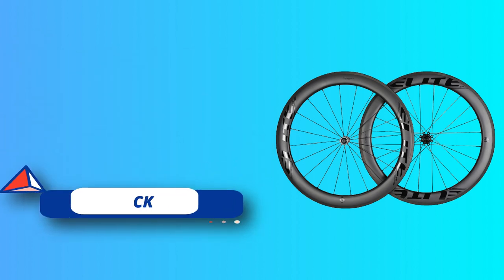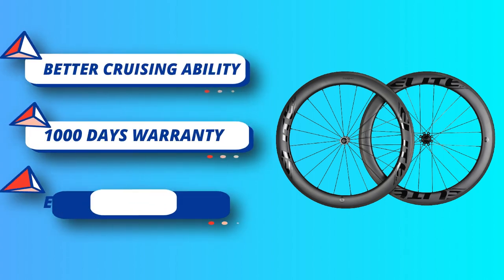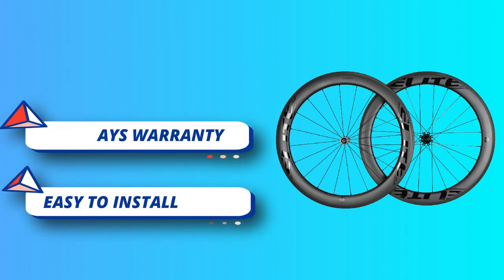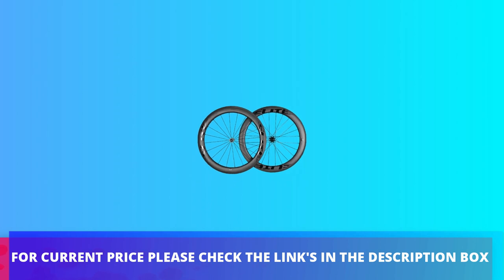One-piece tech stiffness increased by seven percent. UCI approved with a 1000-day warranty. All Elite Wheels carbon road wheels are UCI approved and passed EN standard under SGS test, with 1000 days warranty under normal usage. For current price, check the links in the description box.